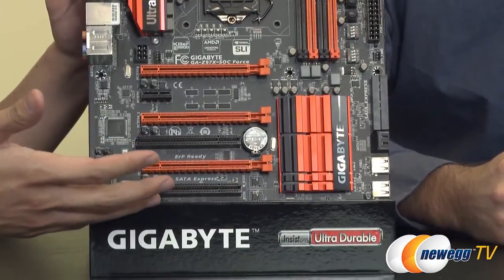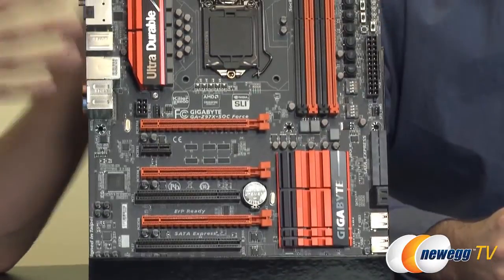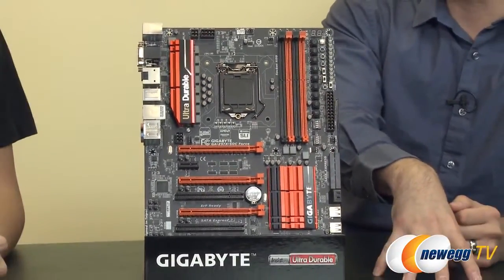We just want to let everyone know this is a Super Overclocked motherboard — that's what SOC represents. So from that, and from the color scheme from our previous generation, you can already tell that this is one of the boards in our overclocking segment. You guys like to stick with orange and black for the overclocking boards, right? There you go.